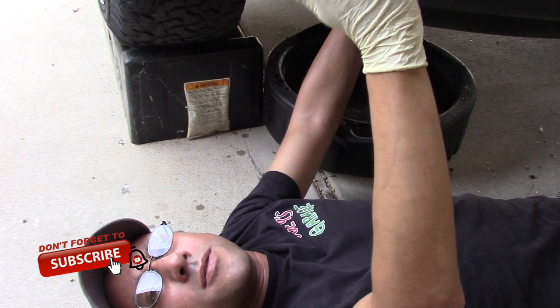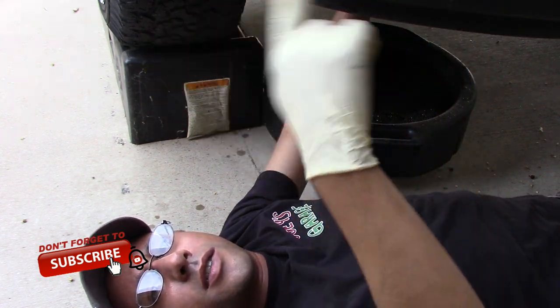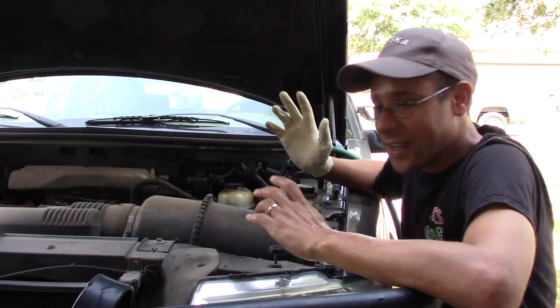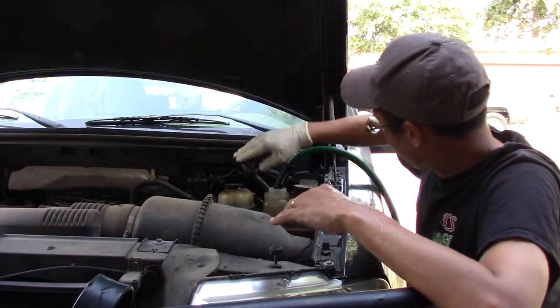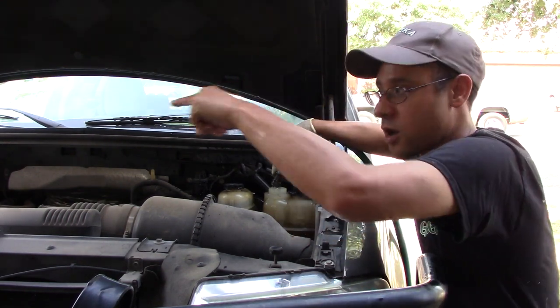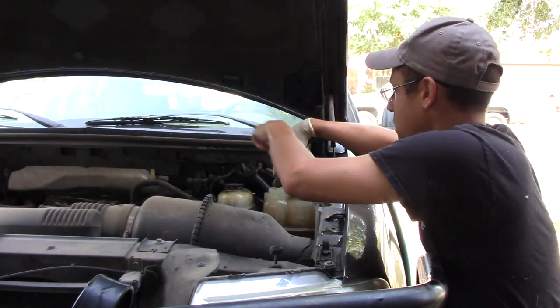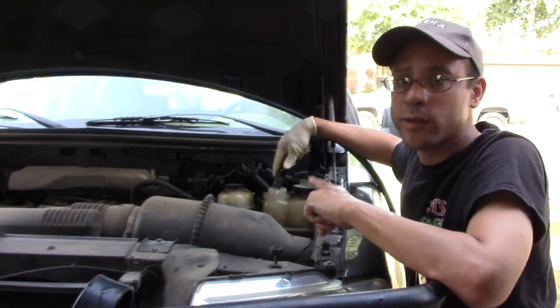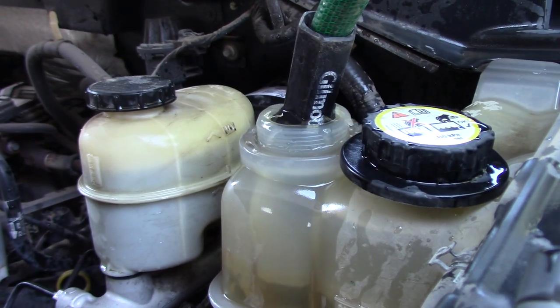I'll go up top to the degassing bottle, fill with water, and let pretty much water run through it so I can clean all the gunk out. It's draining at the bottom. I've got my degassing tank right here and all I'm doing is letting the water drain out from over there and have it input into here, so it's going to cycle through and get most of the gunk out before I put in the flush.